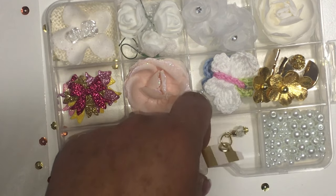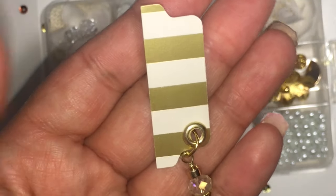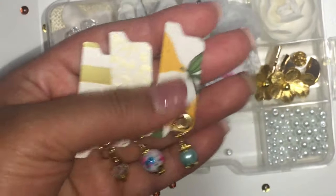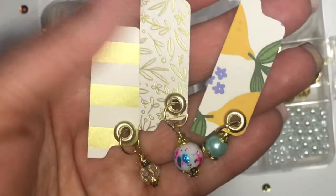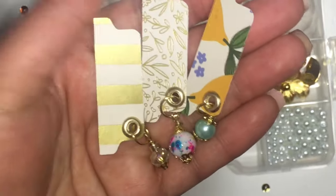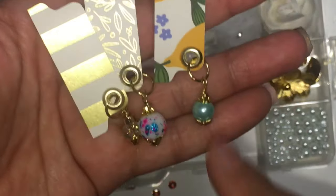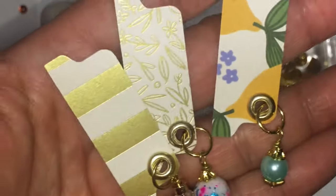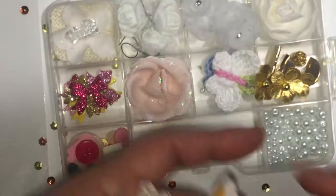I made these embellishments — I keep forgetting what they're called, but you put them on your paper, your planner, your junk journals, whatever you want to use them on. I added charms to them and these little things whose name I keep forgetting. So that's my entry!